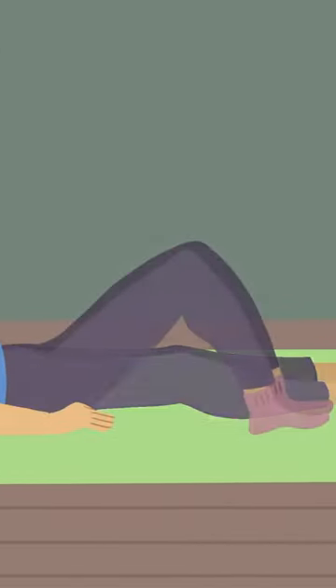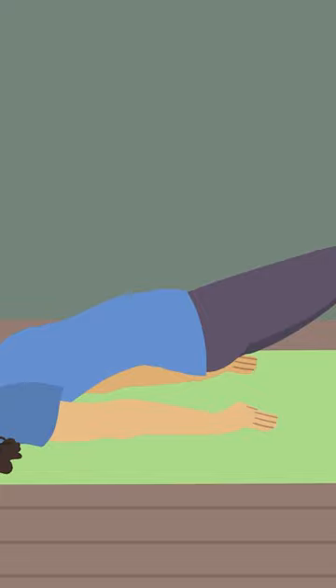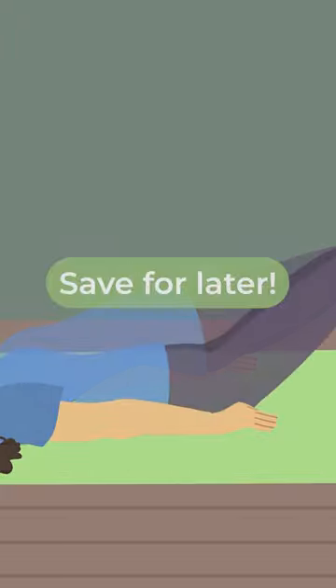Finally, lie on your back with your knees bent and your feet on the floor. Keep your hands flat at your sides and push your hips and thighs off the floor to do a short bridge. Hold the pose for 5 seconds while you exhale, then inhale as you lower down to the floor.